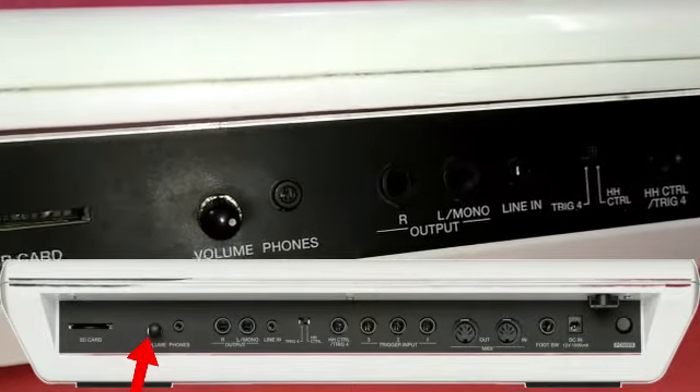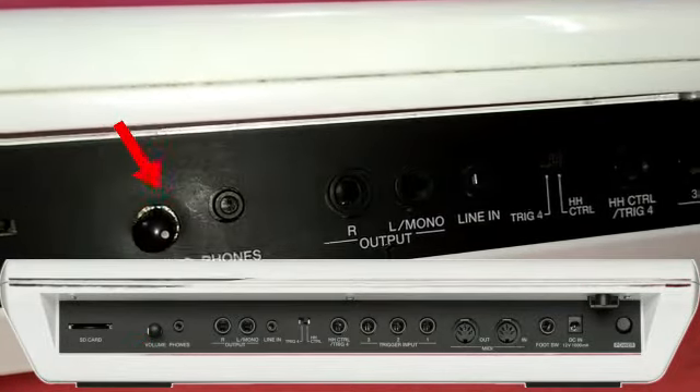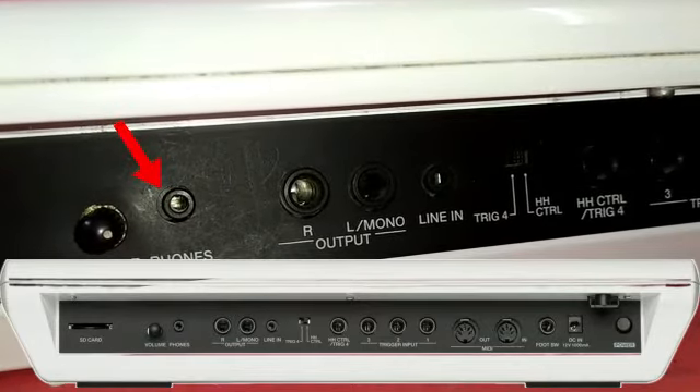That is the volume button — minimum and maximum volume. Next is the headphone output.